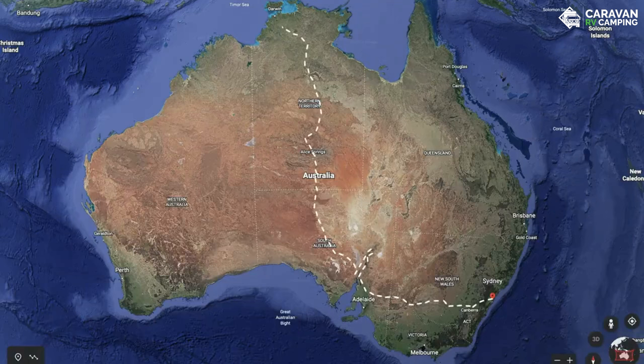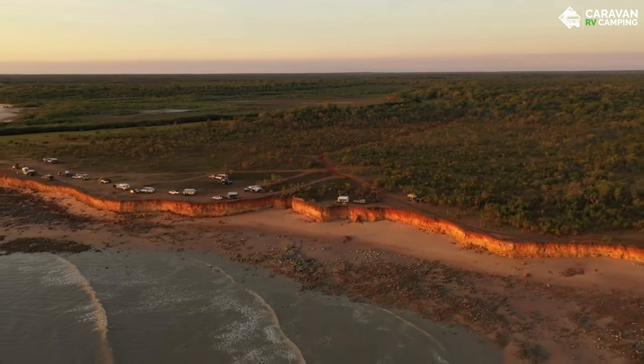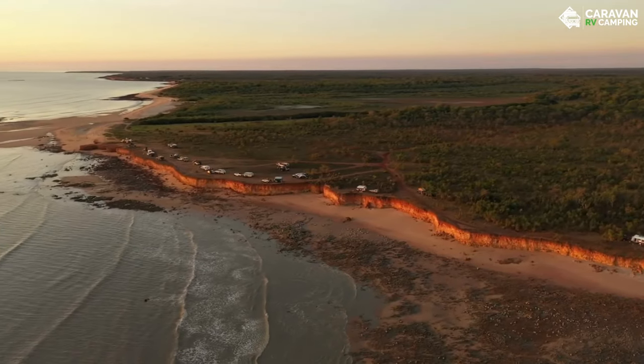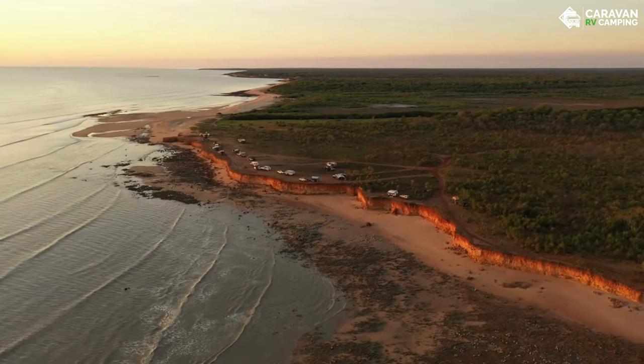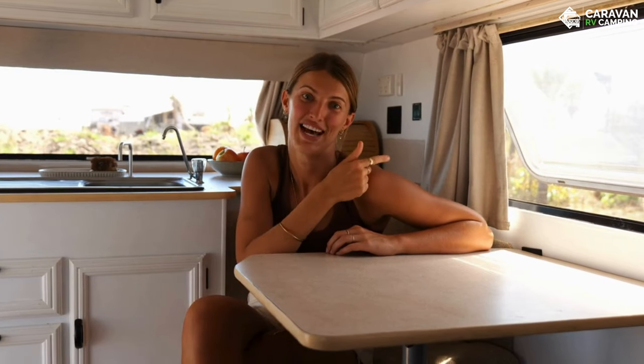We're back on the road. We've been travelling for three months since the install, going from Sydney all the way up to Darwin. We're at a free camp about an hour west of Darwin called Stingray Head. As you can see, we're not plugged into power — in fact we haven't plugged into power since we left Sydney, and we still haven't gone below 80% on the batteries. While we're here, we're going to pull out some of our appliances and show you what they're drawing on the Symarine battery monitor.